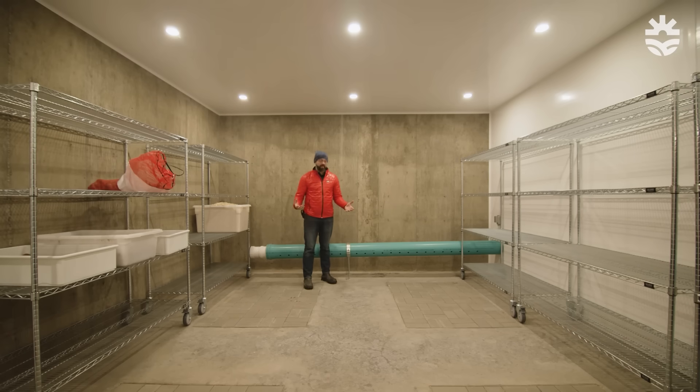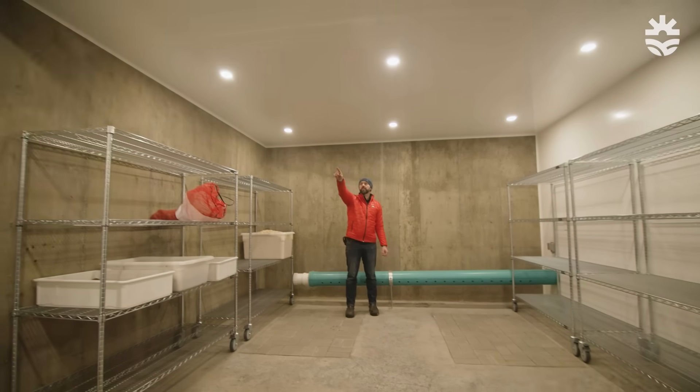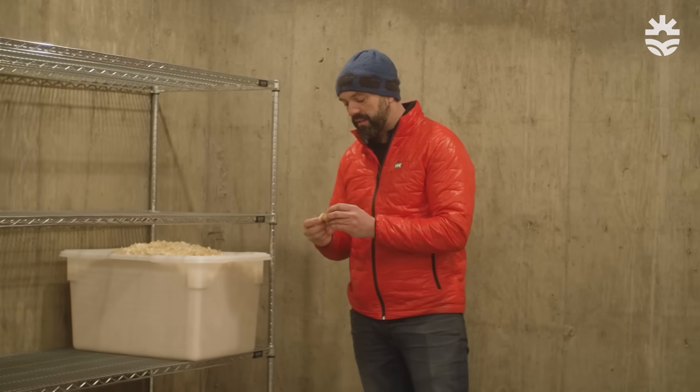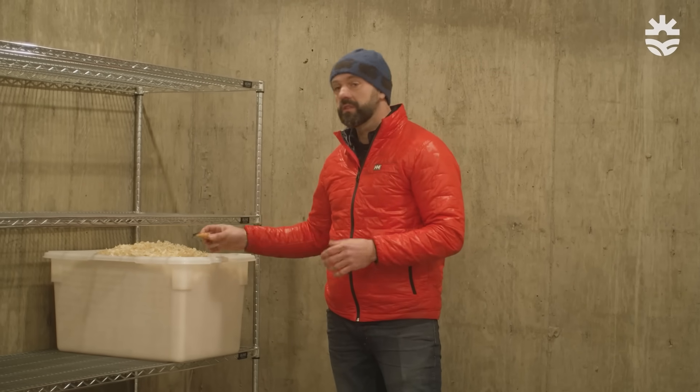This is the primary root cellar. Air gets injected through this pipe from the earth tubes, pressurizing the room, and the exhaust air leaves through this duct and gets injected into the greenhouse. We already have crops from last season — a batch of carrots here in sawdust, ready to go to the kitchen. Canning and food preservation create a lot of heat and humidity, so it made sense to integrate a commercial canning kitchen with our passive solar greenhouse and root cellar. Food comes from the greenhouse into the prep space, gets preserved, and goes straight into the root cellar.